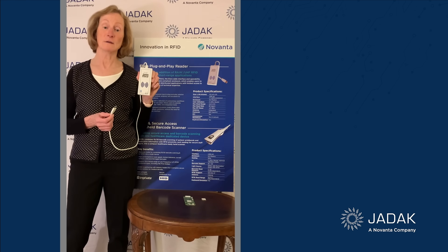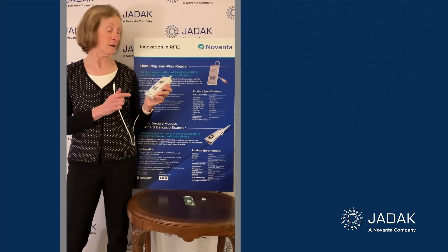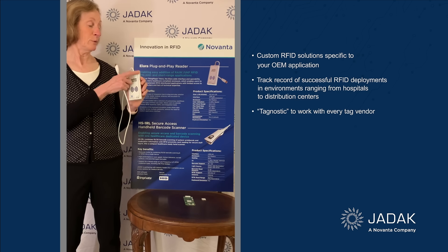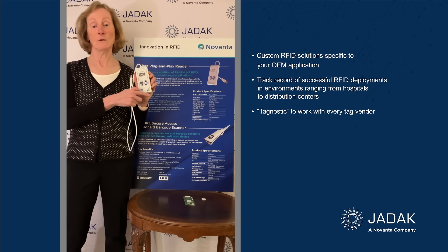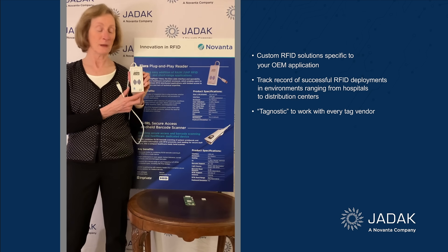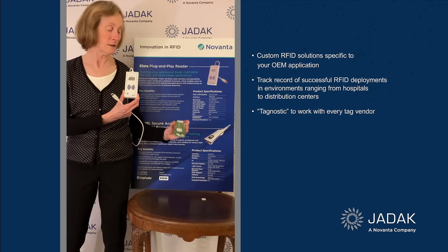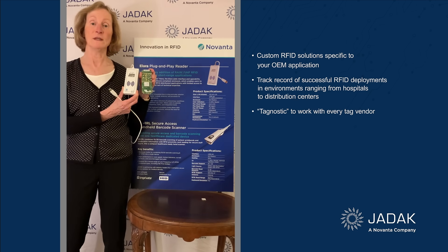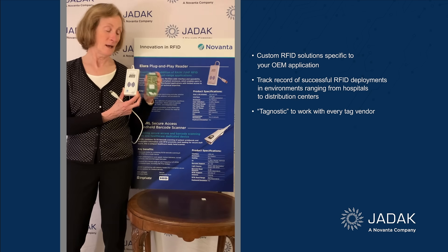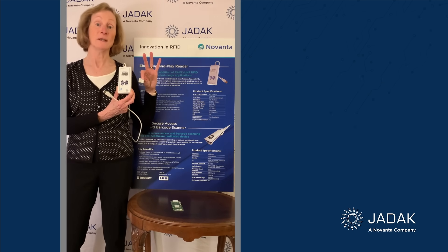There are two models: high band for FCC and low band for EU — both are pre-certified. Some companies put their own sticker or logo on the Alara so it looks like their own product in the field. If you're interested in an OEM-level product, we also have the EL6E, which is the board inside, as well as the straight UHF RFID module called the Nano.